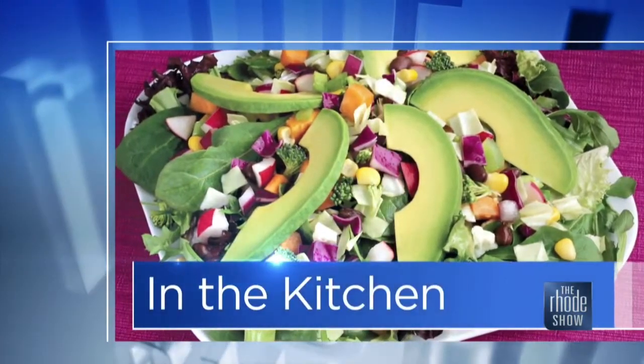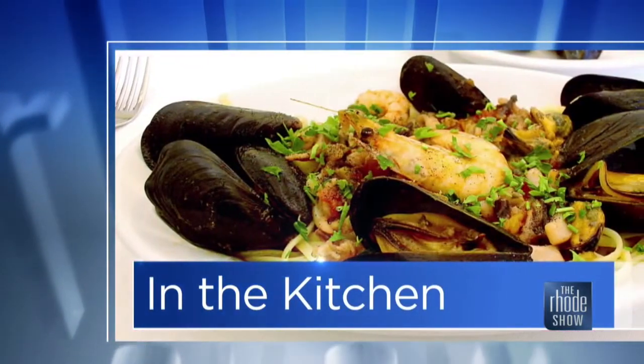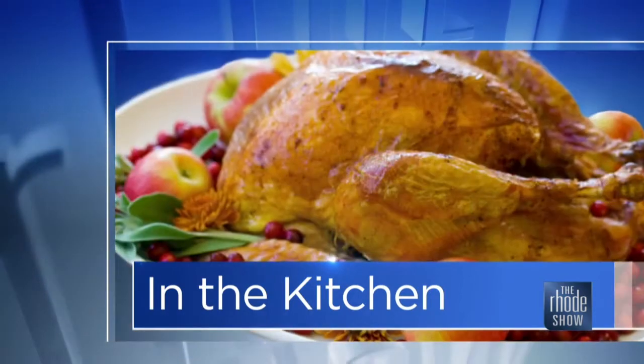This morning in the kitchen, thanks to Waterfire Providence, bringing in Chef Connell Kelly from Emery's Catering. Sit back, relax, we've got a good one for you.